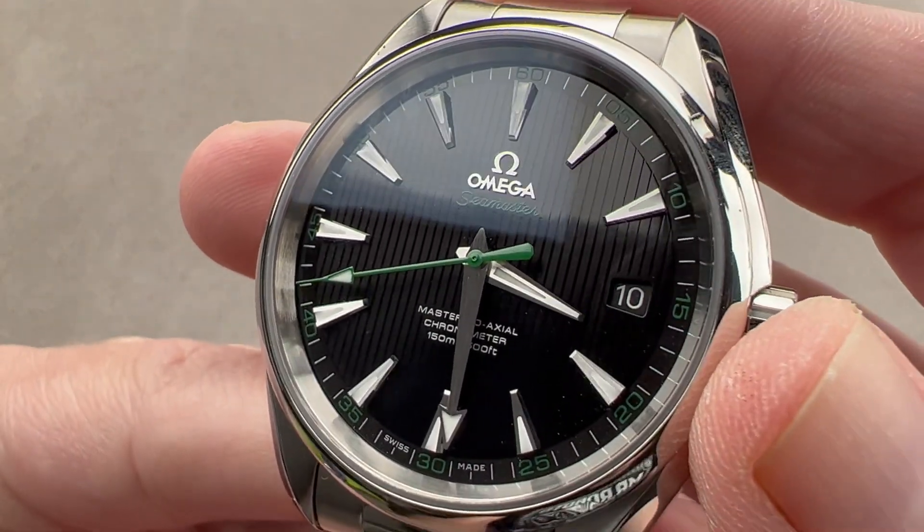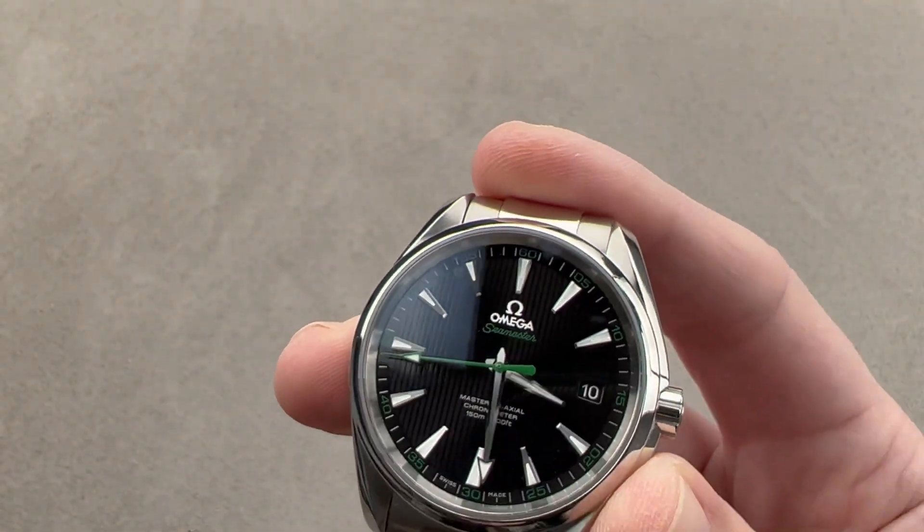Reach out to tmaso@thewatchbox.com for purchase and pricing details. In case you're wondering how it looms — quite well, in fact, with all three hands luminescent and visible.